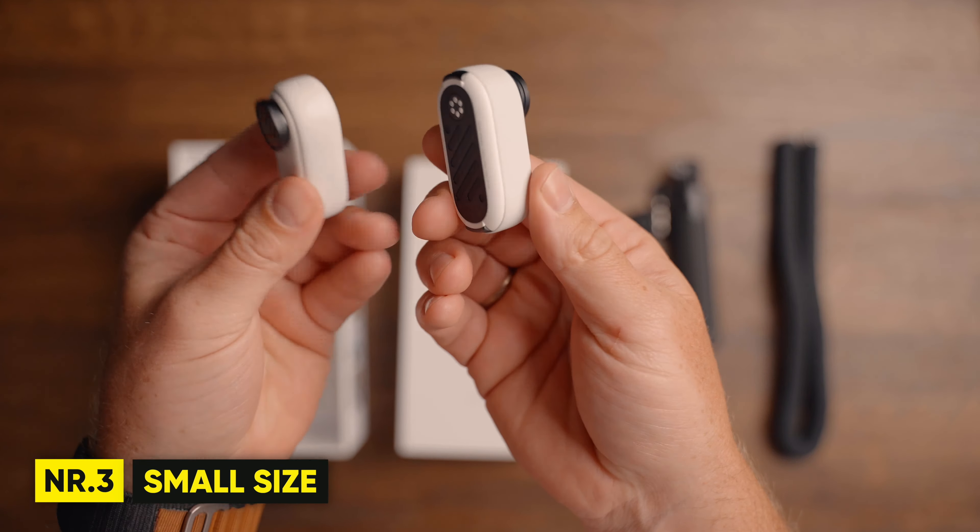Since the GO 3 has more or less the same size as the GO 2, hands-free shooting is no different. You can still get the same shots without needing a big and uncomfortable head mount or chest strap. You can use the magnetic pendant or the easy clip to get a perfect POV of the activity you're doing without feeling the camera, which is a huge advantage.